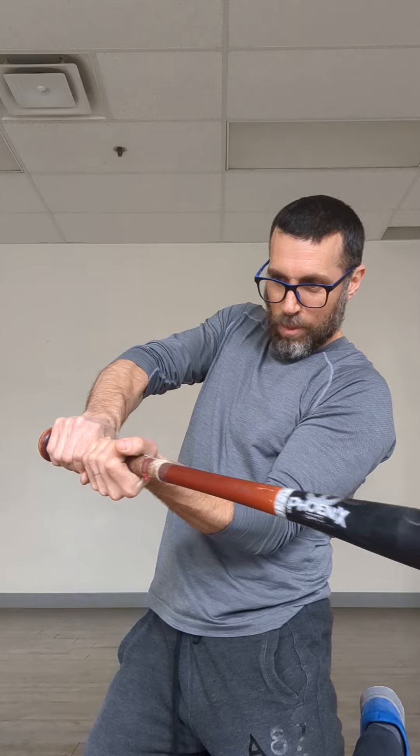Ideally we want the guys holding the bat in their fingers, not so deep in their hand at contact. Of course, at contact they're going to get deeper in their hand, kind of more through here. But when they're getting ready, we want them thinking more fingertips.